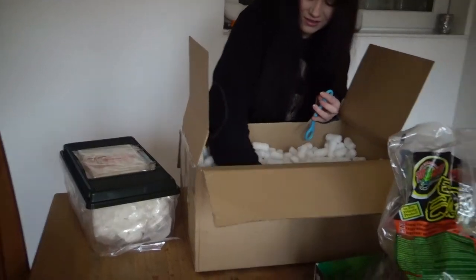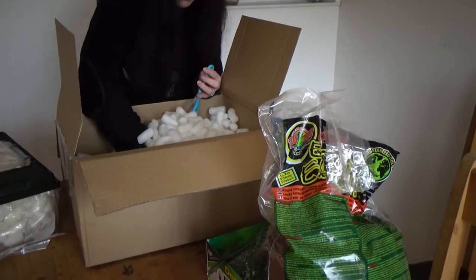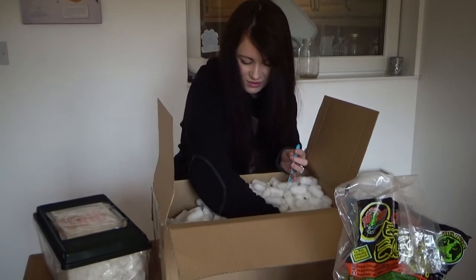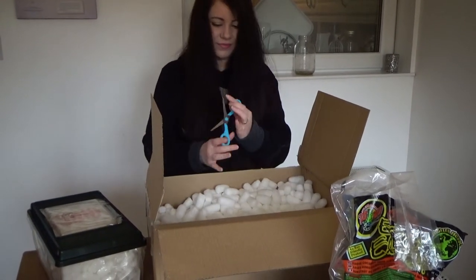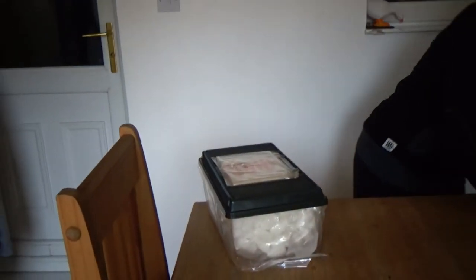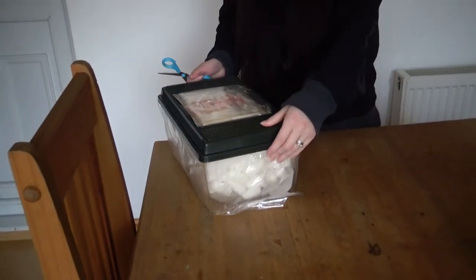We'll just make sure that there isn't anything else in here, just in case - you never know. Right, so nice one. Let's get this out of the way and check this out.